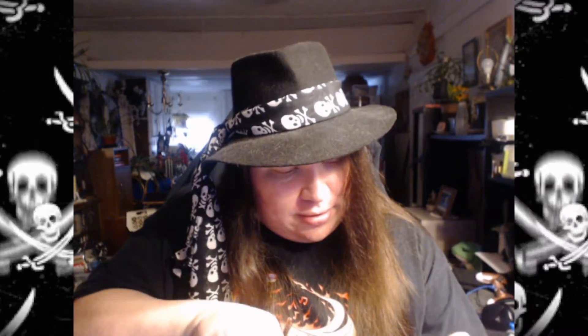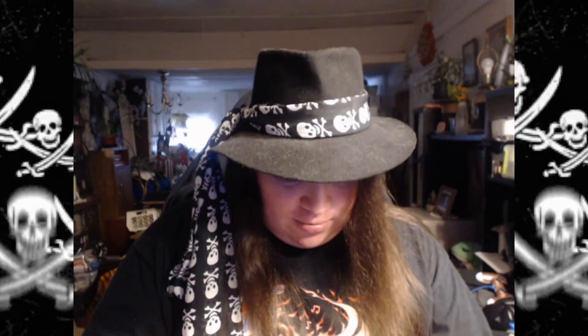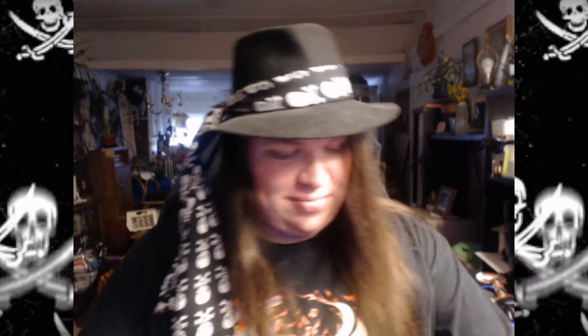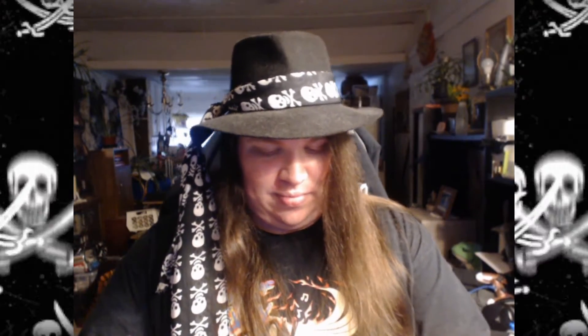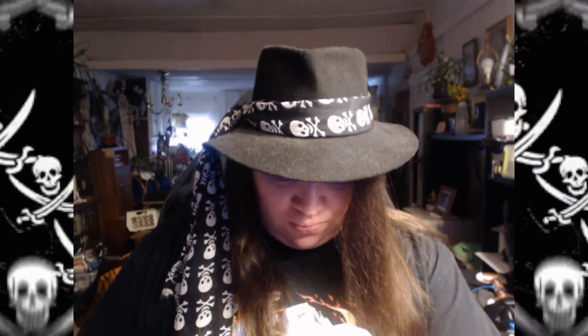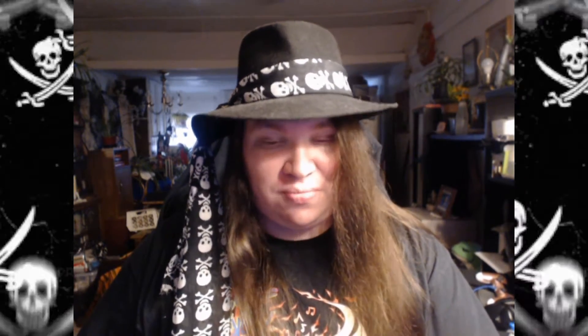I'm just gonna get this open real quick. Try not to get its sugar dust everywhere — it's marshmallow pop ectoplasm, as it were. God, this thing looks so sugary. Here we go. Mmm. It's marshmallow.